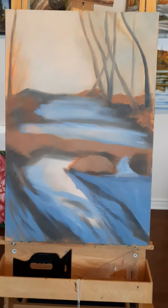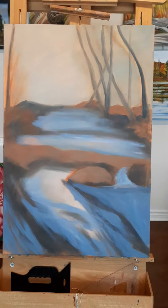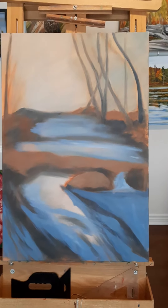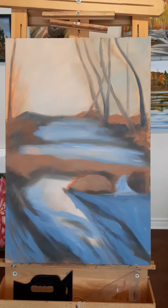At this point I've put in the medium blues in the waterfall. I used French ultramarine blue, a bit of cerulean, a touch of burnt umber — just a very small bit just to gray it down — and some white.